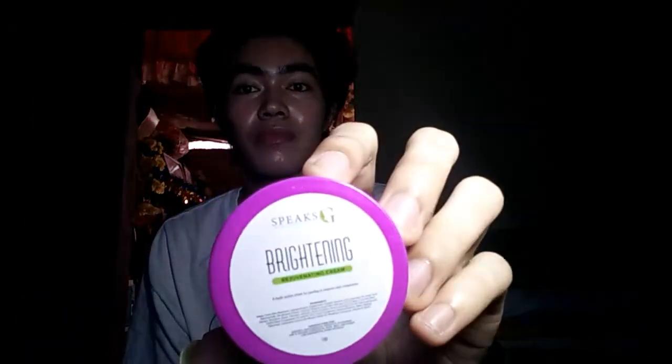Their brightening cream — this is used for the evening, applied overnight. Let me tell you how it's used for the evening and morning routines.